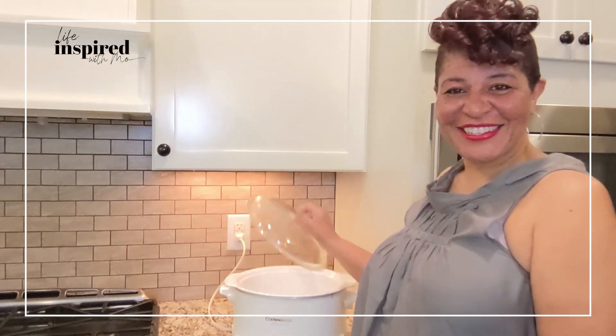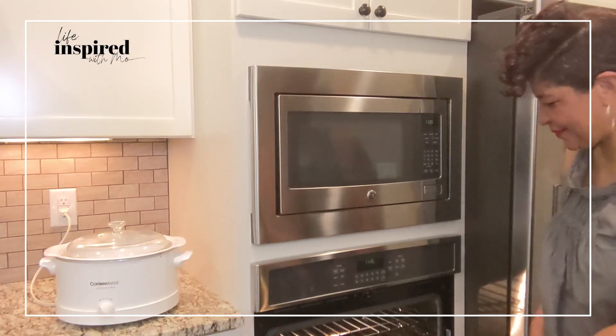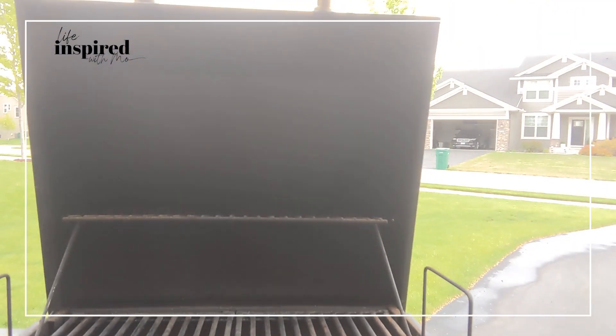Last but not least, number five is we're going to begin cooking those staple items. Choose what appliance you're going to be using — will you be using your crock pot, your stovetop, your oven, or the grill? My two favorite appliances to use for summer cooking are definitely my grill and, most of the time, my stove or oven — just depends.